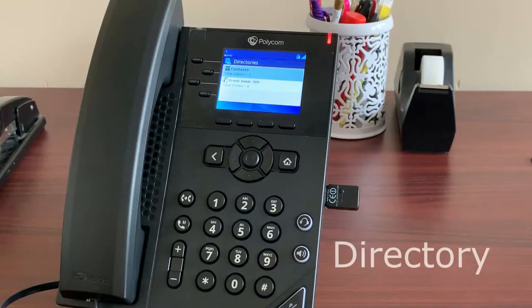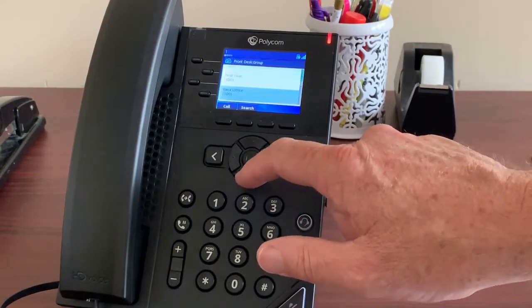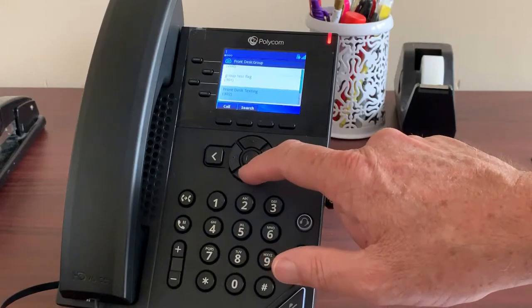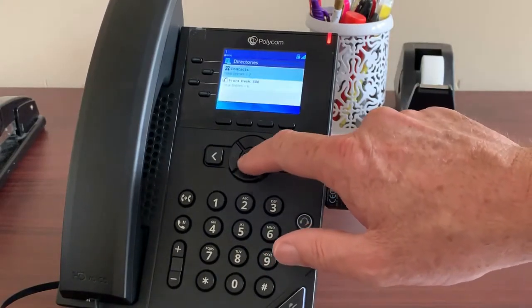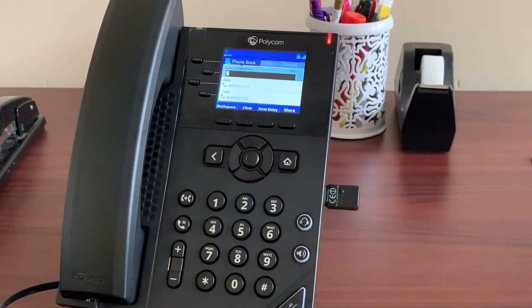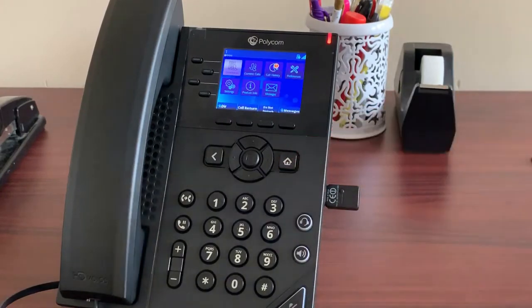The soft keys also have a directory built in which you can access here. There are two kinds of directories. There's a built-in one created for you when RingRx sets up your office's account — this directory shows every other extension on your account to make inter-office calling easier. You can also add your own personal contacts manually, likely for people you call regularly.